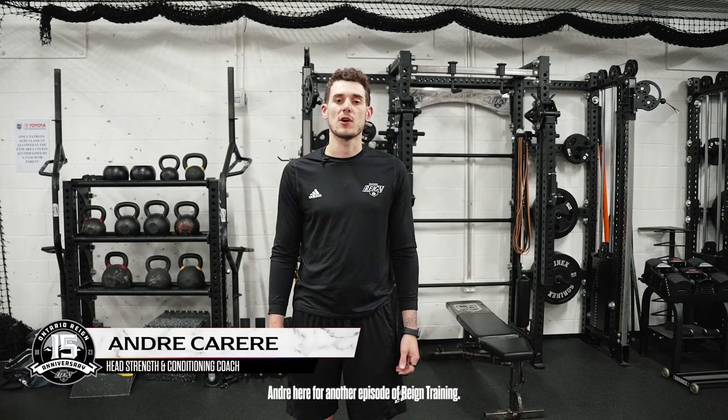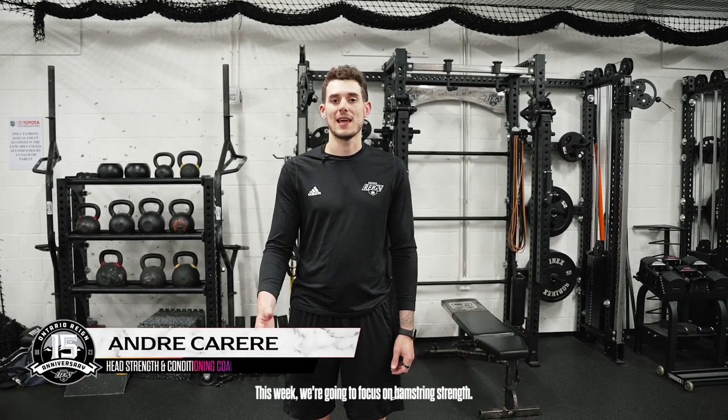Hi everyone, Andre here for another episode of RAIN Training. This week we're going to focus on hamstring strength.